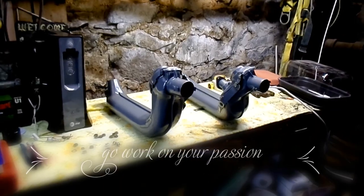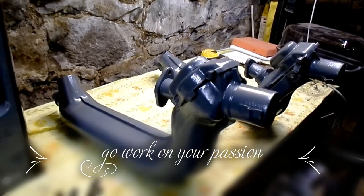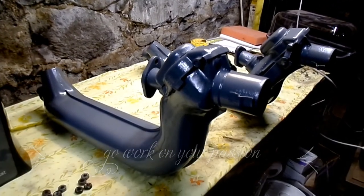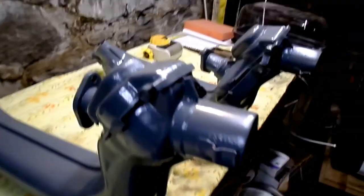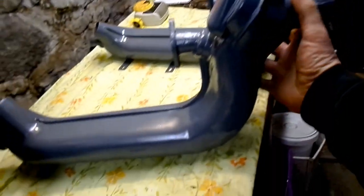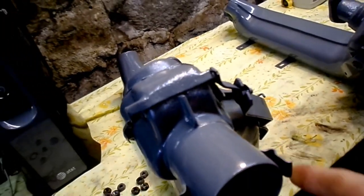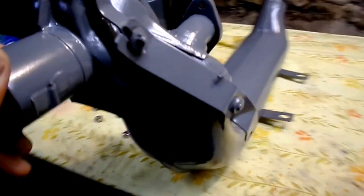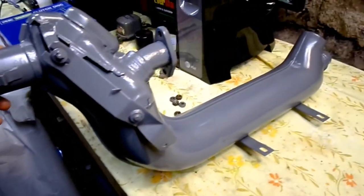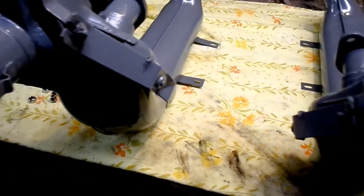All right, we're back. Over the past week, this is the end result — came out pretty nice. I'm happy with them. It's about three coats of finish paint on there.